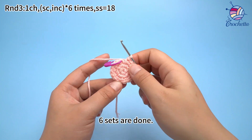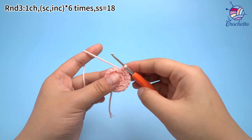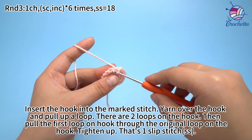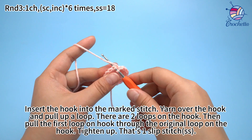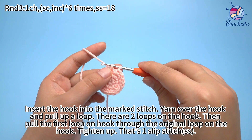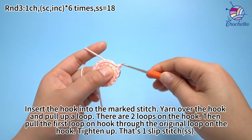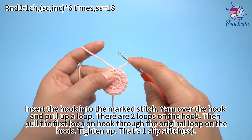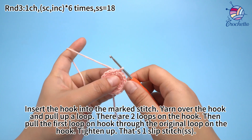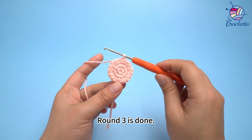Six sets are done. Finally, work one slip stitch. Remove the marker, insert the hook into the marked stitch, yarn over the hook and pull up a loop. There are two loops on the hook now. Pull the first loop through the second loop on the hook. Tighten up. That's one slip stitch. Round three is done.